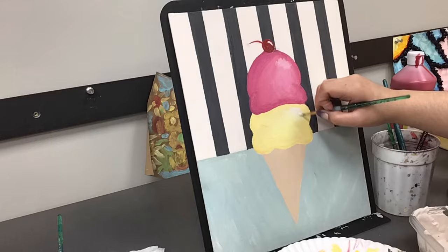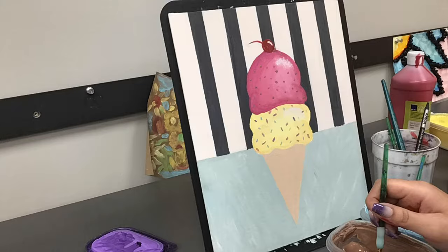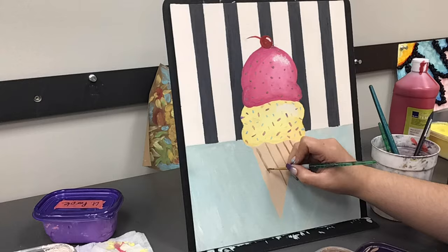Now it's time to add our sprinkles. For the top scoop, I'm taking the back of a paintbrush to make small dots. For the bottom scoop, I'm using a small paintbrush and making dash marks all over. And the last step is to add our stripes for our waffle cone.